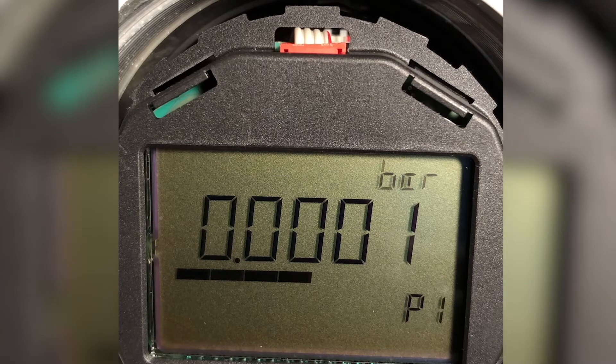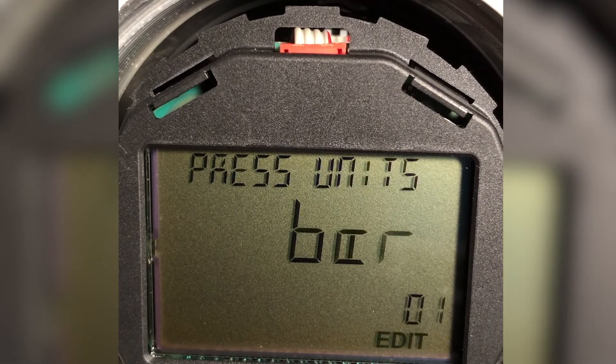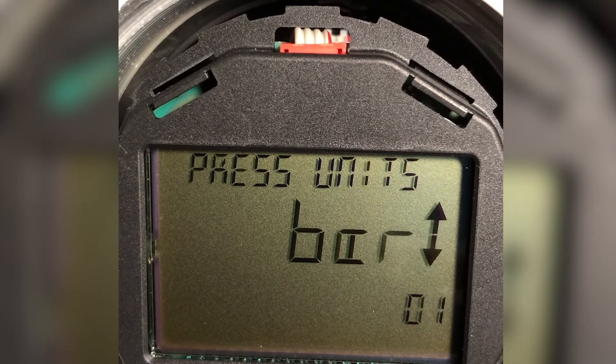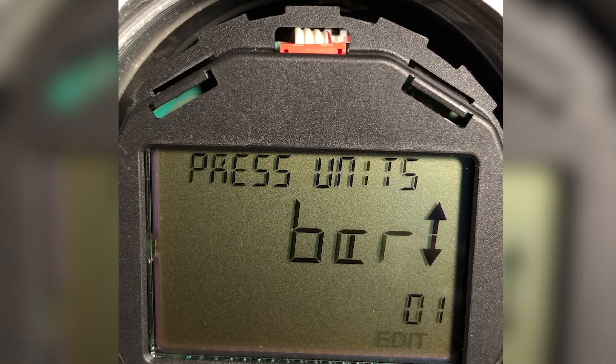I want inches of water, so let's see how we're going to do that. First thing is we're going to enter the editing mode by hitting the right-hand button. Now I see that parameter 1 is pressure units, and those pressure units are bar. I want to change that, so I use the right-hand button again to enter edit mode. Edit flashes, and you see an up and a down arrow to the right of the pressure units of bar — that means there's stuff above and stuff below that value.